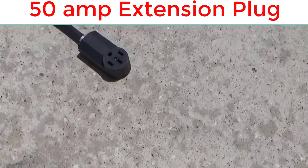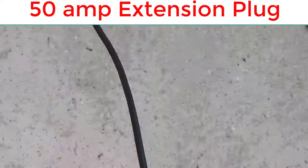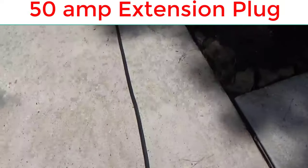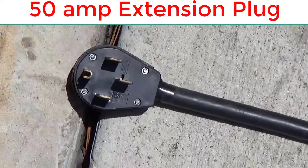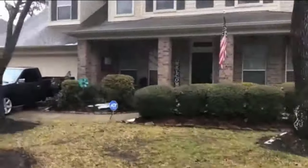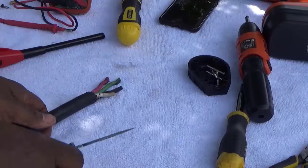I'm gonna do a quick video on how to make an extension cord. This right here is a 50-amp plug, and this is 35 feet — I use it for my food truck in case I need to move my generator out of the way because of the noise level. I also made another plug, a smaller one, that I use in case of an emergency. Like the cold front we had in February — I had to run my house with my generator, and I was able to run my whole house with it.